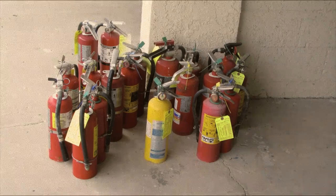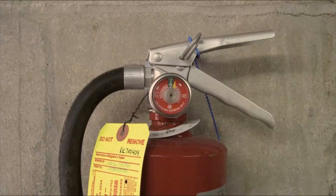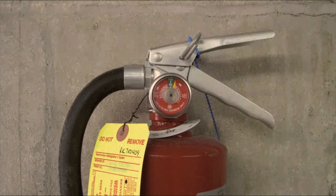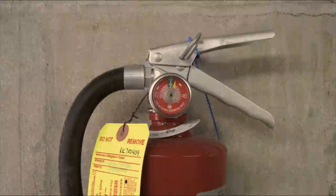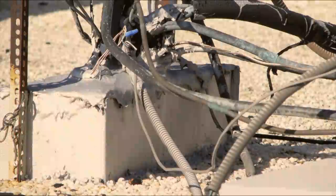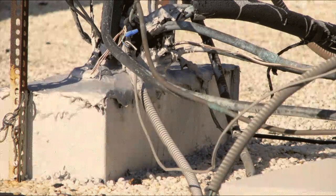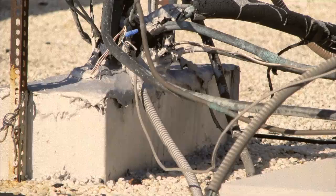A recent inspection of one local condominium building found a few potential electric shock hazards on the roof. The video to follow demonstrates why these repairs were needed and how they were repaired. Keep in mind that even though rooftops are out of sight and out of mind and locked to the public and residents, you should have these areas inspected at least annually by your own professionals and any hazards should be repaired. Enjoy the video.